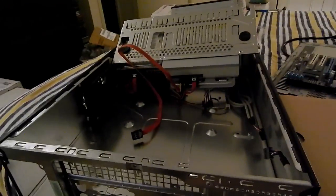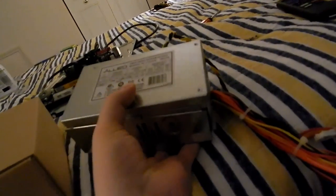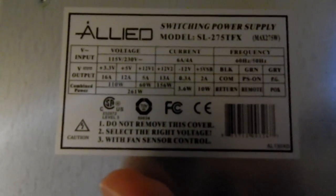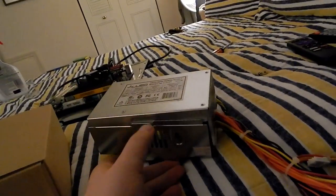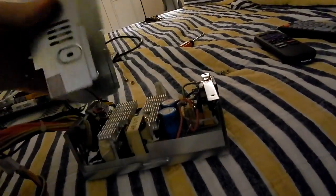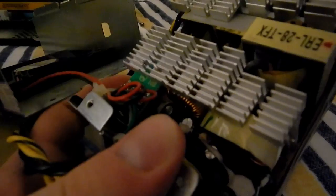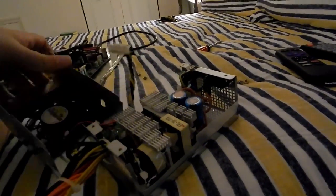I pulled the power supply out — it's an Allied 275W TFX, but not really a full TFX, it's a slim mini version. The ratings are pathetic: on the 12V rail it's only 13 amps — that's gross. I also found something interesting on the inside: there's a domed capacitor right under the circuit board. So this PSU is garbage — total garbage — and that's why I bought a new power supply.